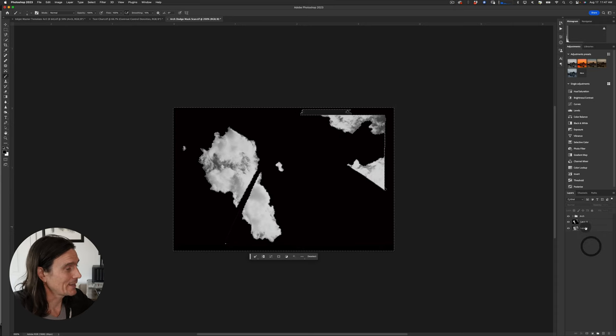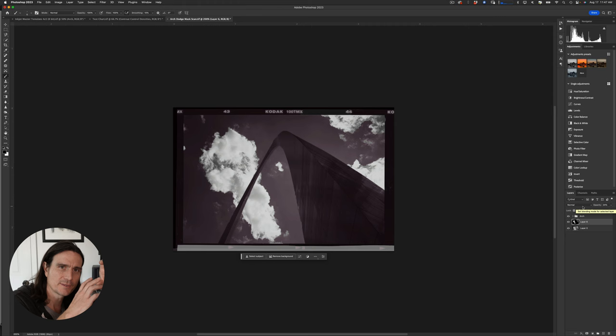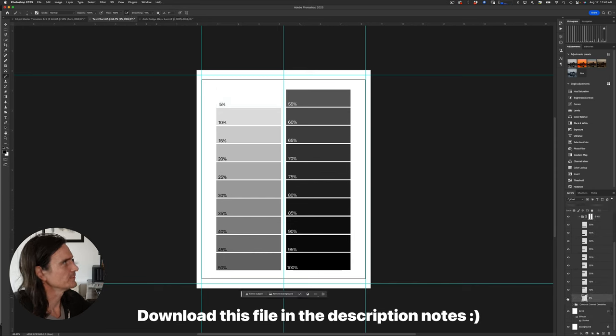I don't want to print this 100% black — that won't really help. But I can decrease the layer opacity to create a mask with different densities. That will dodge out the arch and sky while essentially burning in the clouds. What I recommend is making a test chart with different densities, labeled by opacity percentage.